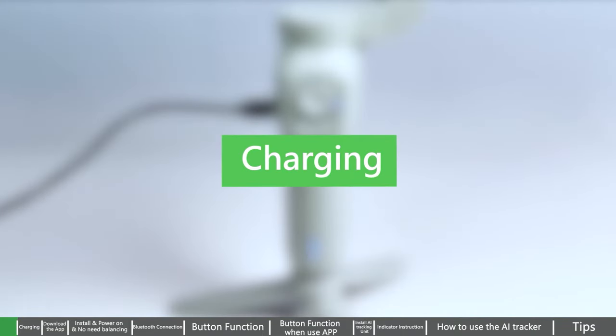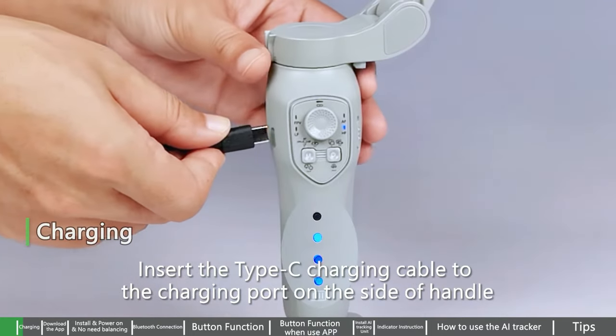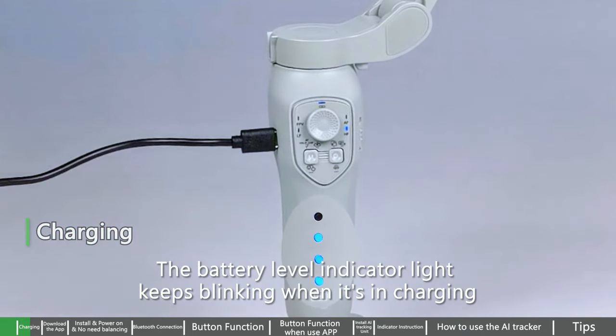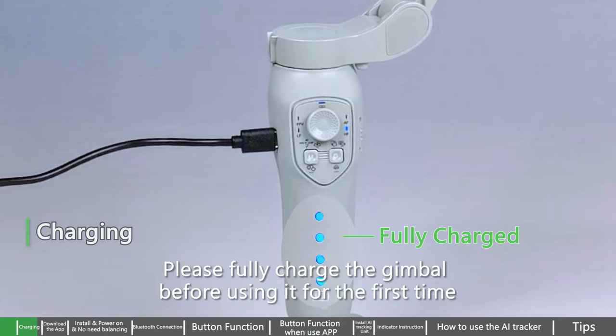Charging for Gimbal. Insert the Type-C charging cable to the charging port on the side of the handle. The battery level indicator light keeps blinking when it's charging. The light stays on when it's fully charged. Please fully charge the gimbal before using it for the first time.